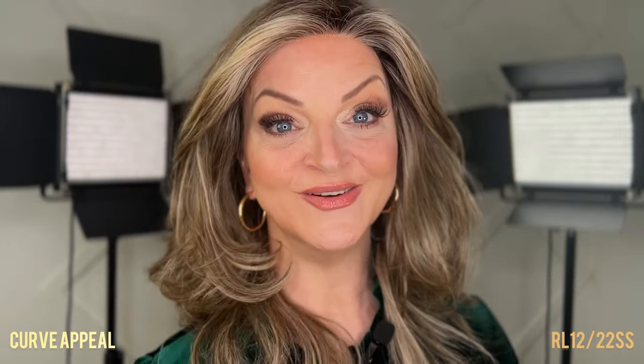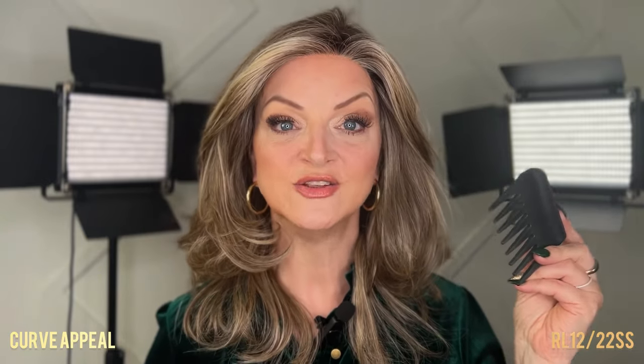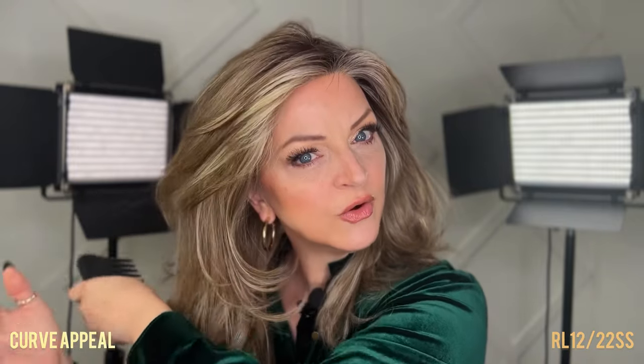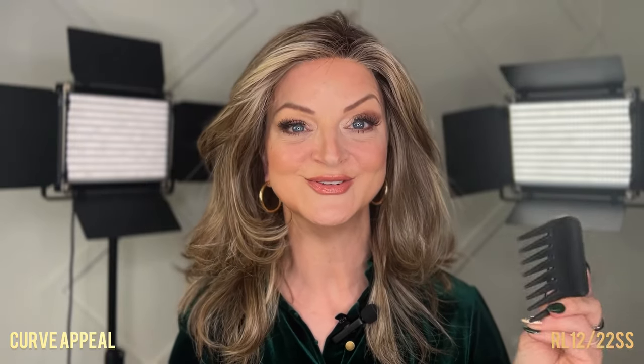With a long wig such as Curve Appeal, you are going to experience tangles — that's just the nature of the wig. What you need is a wide-tooth comb. I have these everywhere: in my purse, my desk, my car. You're always going to experience tangling at some point while wearing the wig. With a wig, you don't want to just brush through it. Start at the bottom in small sections and gently comb out those tangles, moving your way up the wig until you reach the crown area. Most of your tangling will occur at the ends and at the nape. A wide-tooth comb is your best tool to target those tangles throughout the day.